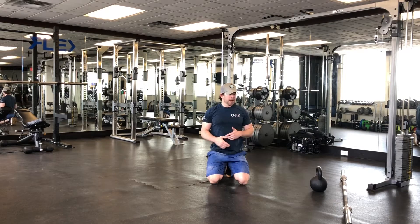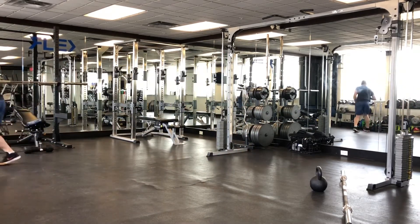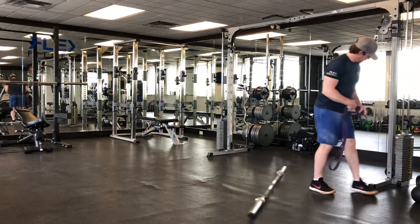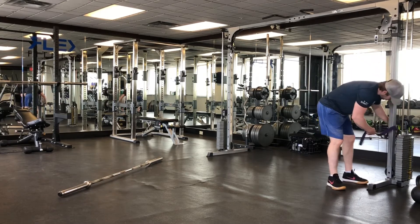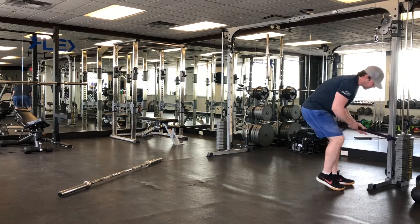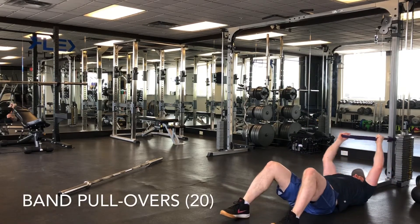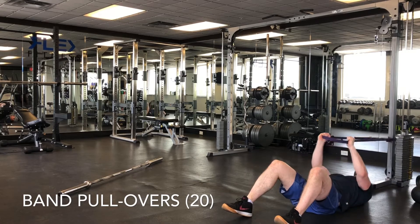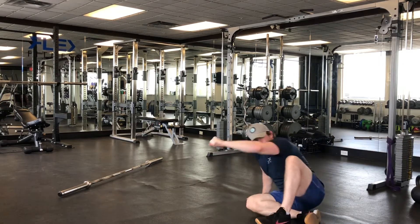Then we're going to finish this off with band pullovers or a dumbbell pullover. With the band pullover, anchor it somewhere — you can anchor it on a machine or anywhere you like. You can do this from the ground or bring a bench over. Get in nice and tight and pull the band over the top of your body. This activates some back, mainly triceps, and a little pec minor. You've got 20 of those.